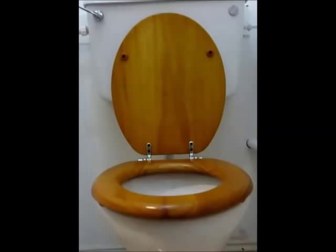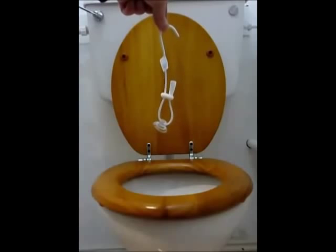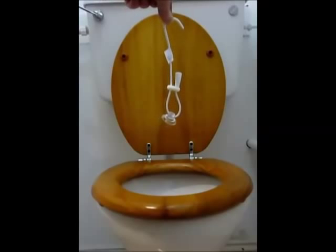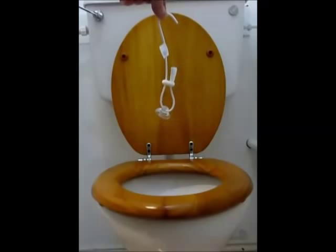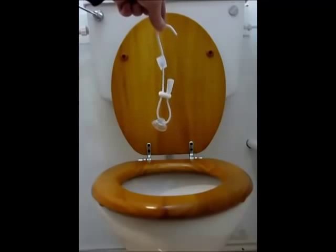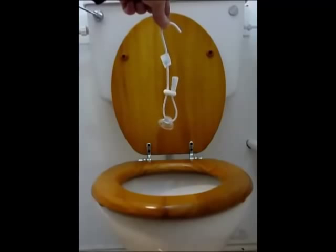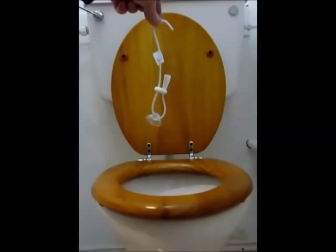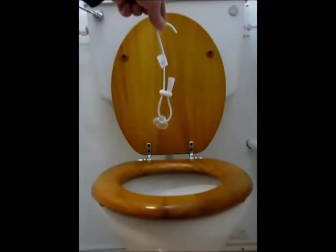So what we need is a hook. The toilet seat hook is a very simple product. On the bottom there is a suction cap, which you can use to attach to the tank on the toilet, the wall, or anywhere else you need it. On the top there is a hook to keep the toilet seat up. In the middle there is a length adjuster so you can use it in a variety of situations.